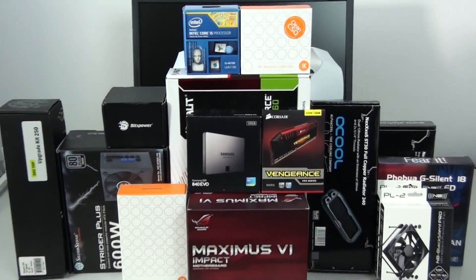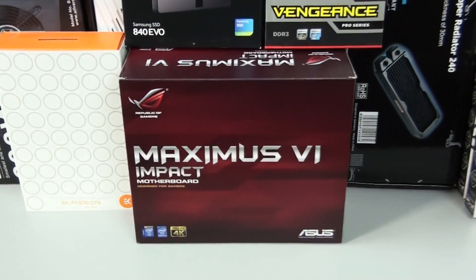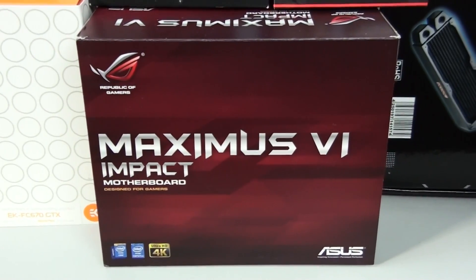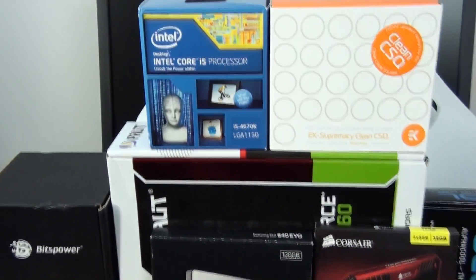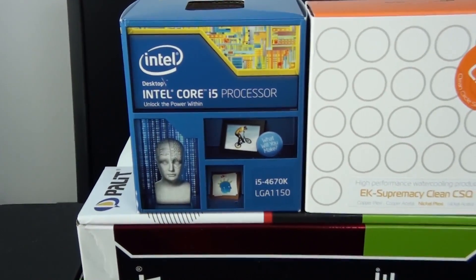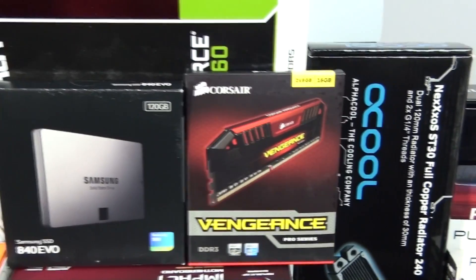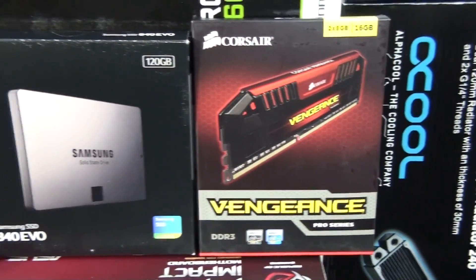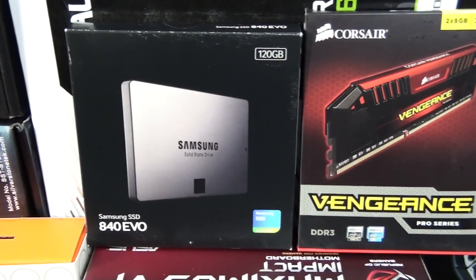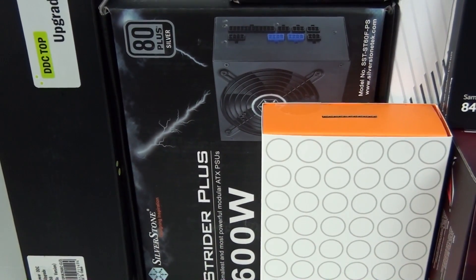The case is the BitPhoenix Prodigy, the white version. The motherboard is the Asus Maximus 6 Impact, and I've been really excited about using this board. I have the Intel Core i5-4670K, a Pallet GTX 760, 16GB of Corsair Vengeance Pro, a 120GB Samsung 840 EVO SSD, and a Silverstone Strider 600W power supply.